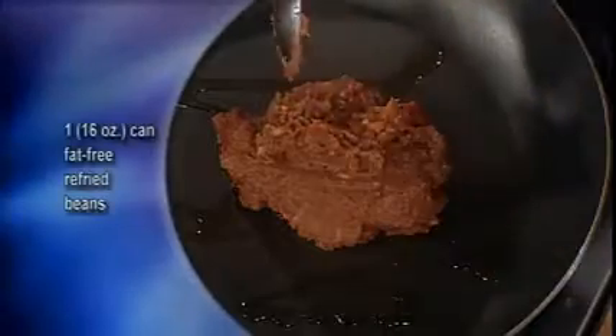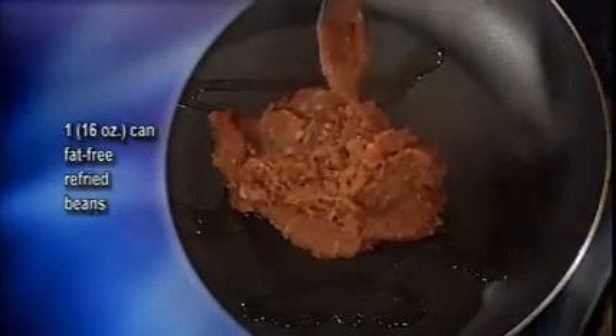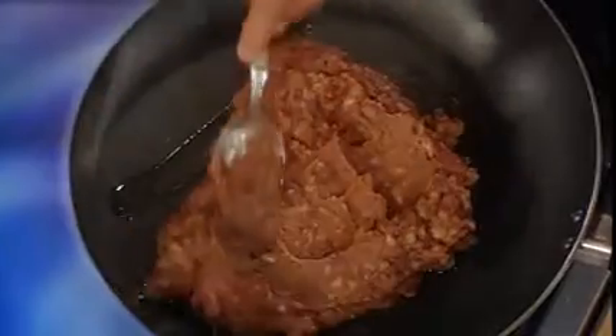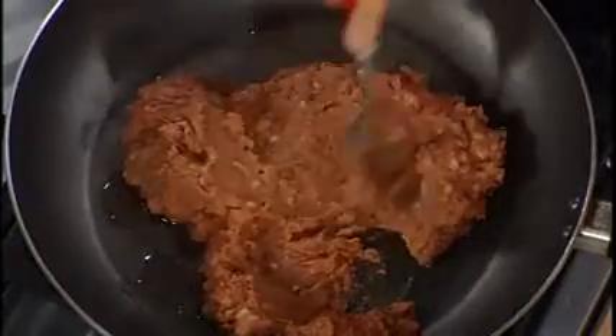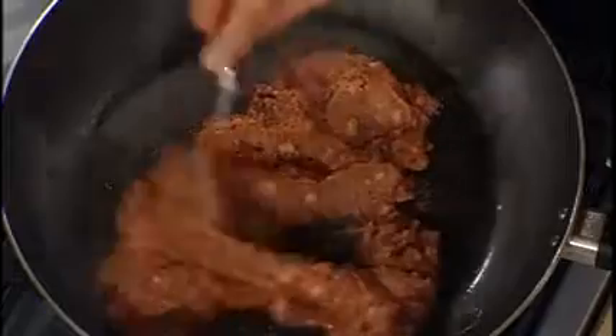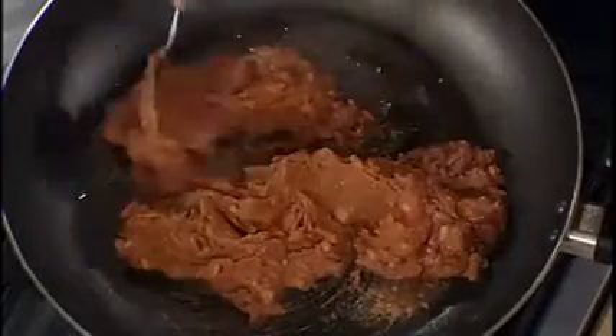Usually they use pinto beans, so I recommend pinto beans. If you like black beans, you can use those too — they're quite different.